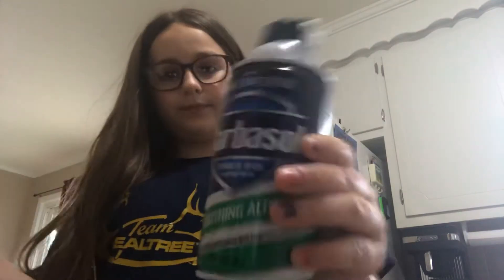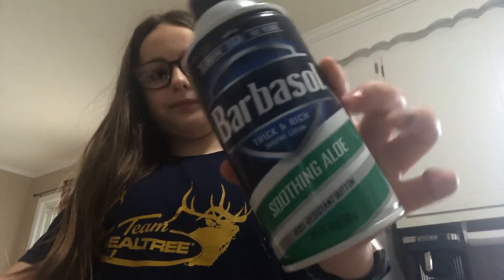Hey guys, it's me Morgan, back with another video showing you how to make fake Reborn formula. You're going to need a sippy cup or a baby water measuring cup, shaving cream, lotion, a microwave, and water.